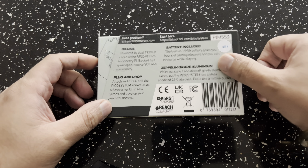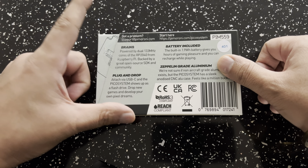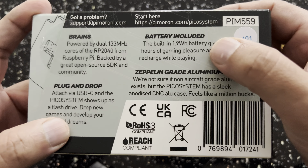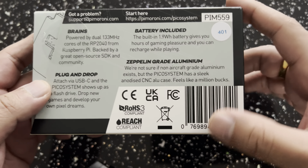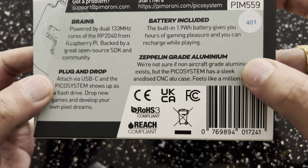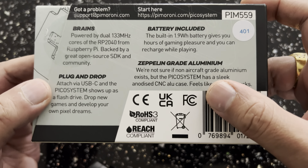Hi guys, and welcome to another edition of an unboxing for the Pico system. I think this is a very cool device. I've had it for a couple of days now, and something that really caught my eye is just the size of it. It resembles a Game Boy Micro, but it's just the pure quality and the way the device has actually been made. Let's go ahead and do a quick unbox and see what this thing has to offer.